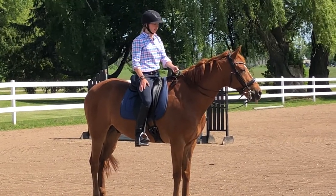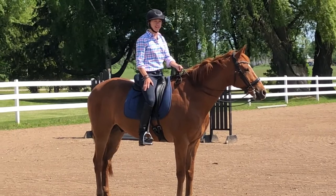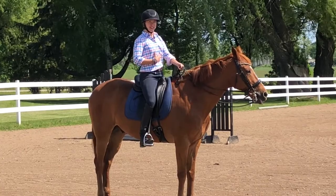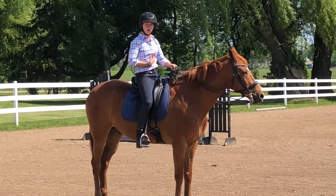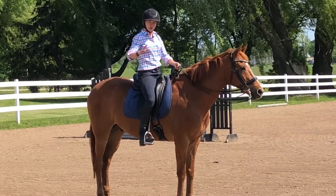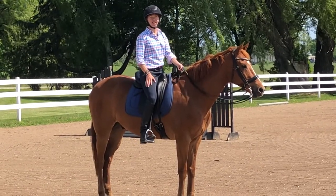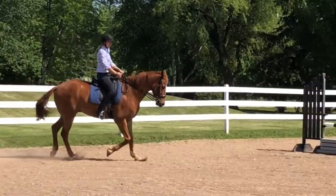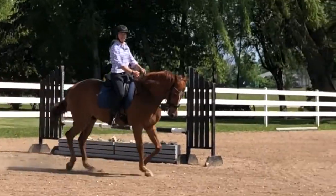Another thing to consider when riding is the upper body and where you're carrying it. If you're leaning back or tipped too far forward you're going to be in a position where the energy comes through and causes a lot of movement. I'm going to try to be like a piece of clay and go with his motion.